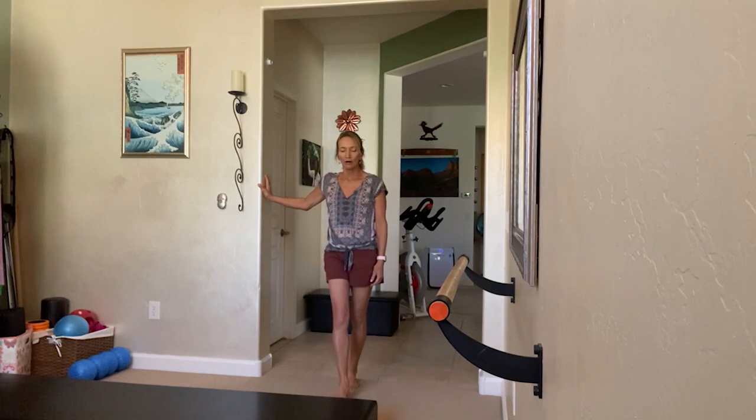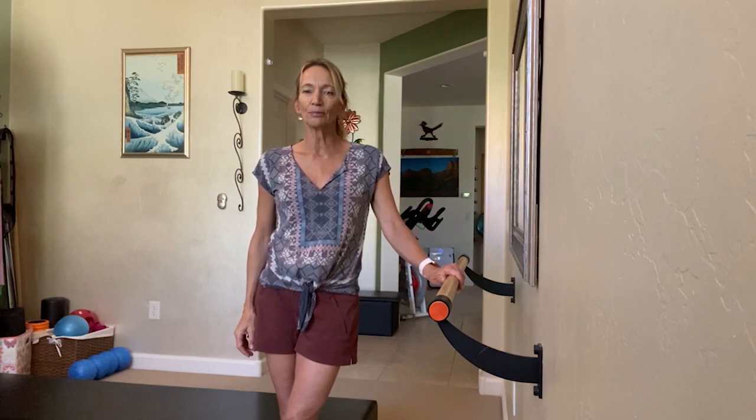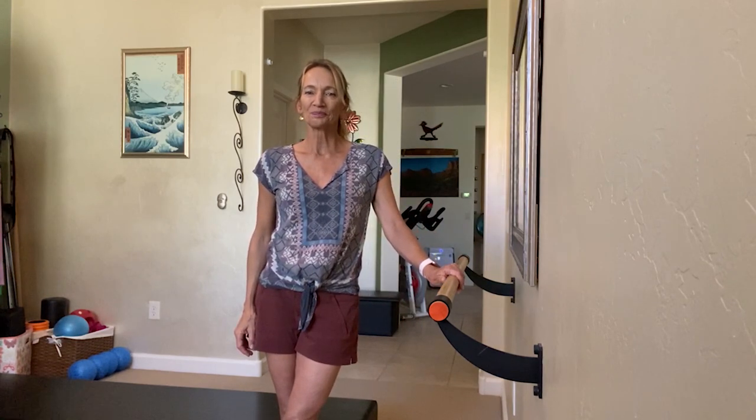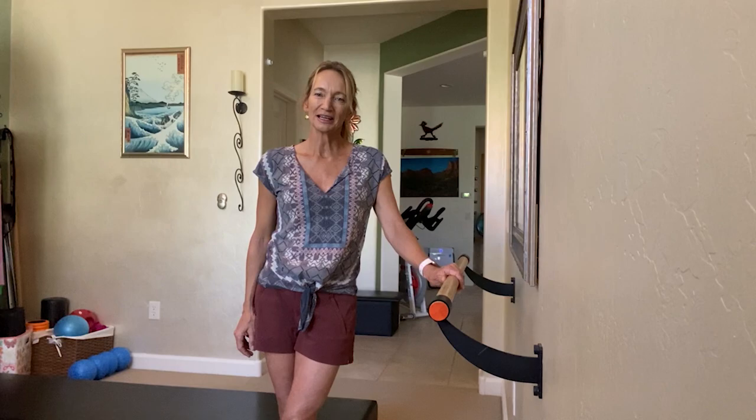That's about all I have to say. You're going to see more information at the bottom of this announcement. Stay well, stay hydrated, stay cool. Don't try to go out and work out when it's 111 degrees — it really isn't a smart thing to do. The best thing we can do is shelter in, get out early in the morning for those walks and your exercise. Thank you so much for joining me and have a great day.